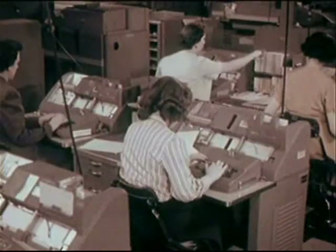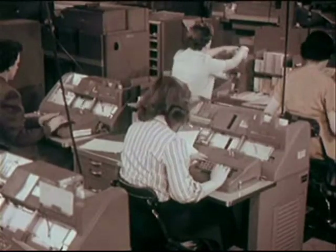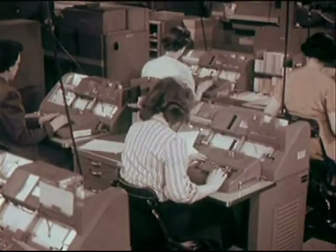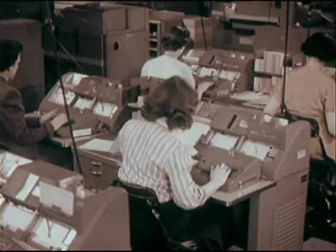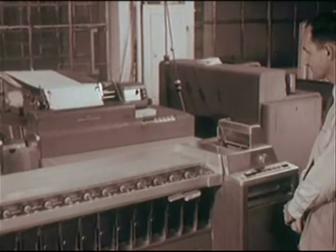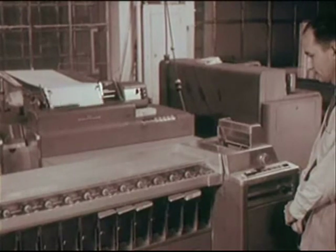A new mechanical shipping technique helps to speed it on its way. Here in the shipping control room, special machines keep track of the quarter of a million new records made here every day. Which records go where? When? In what quantities? The cards tell you.